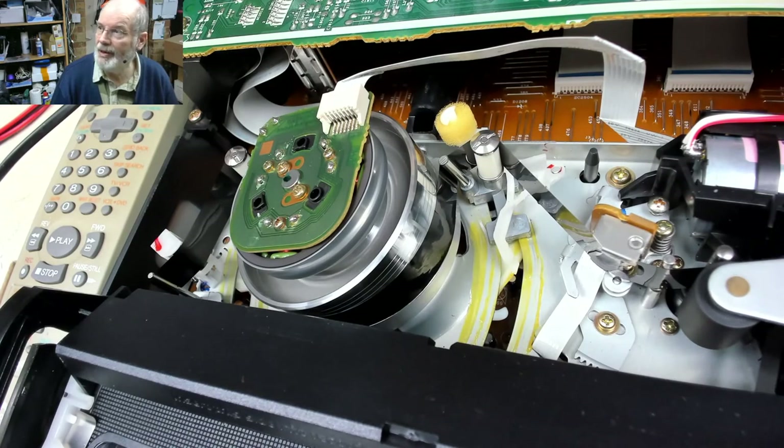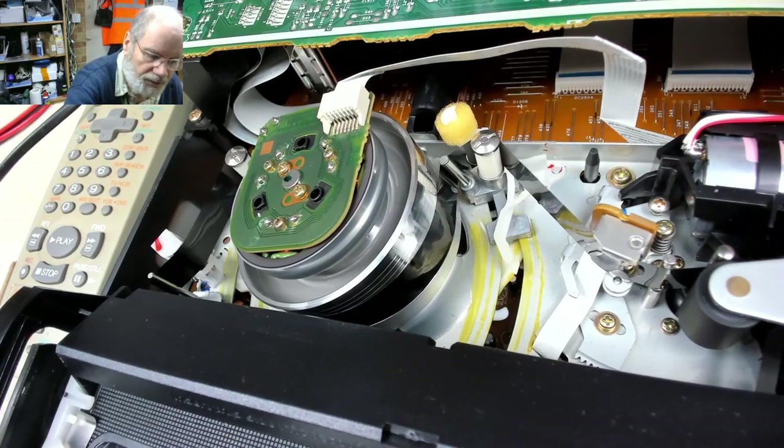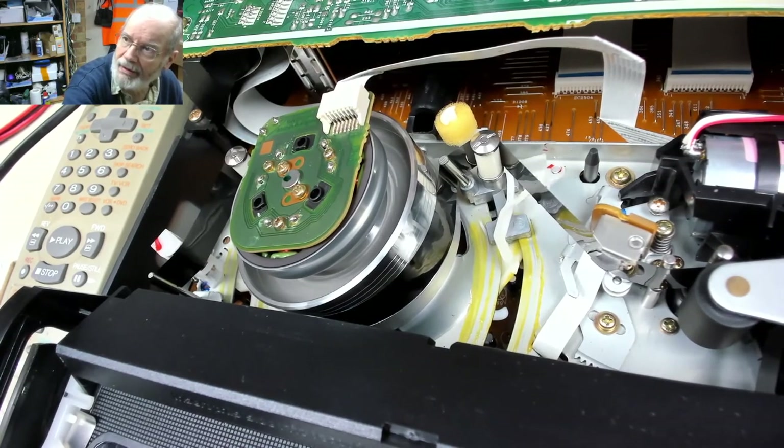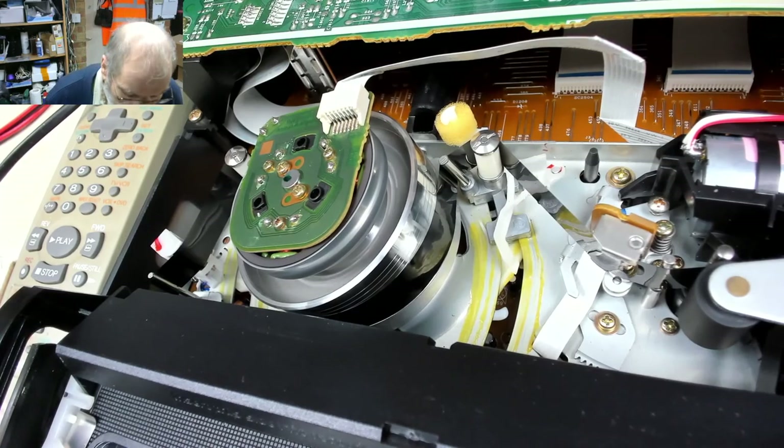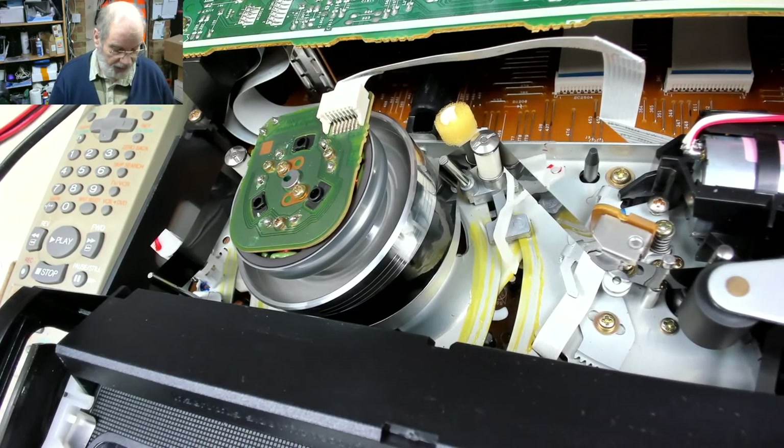It's gone into play but we've still got no picture, no sound. There's a switch on the back for video output - but that's not it. This is a known good tape, so either the heads are completely knackered or there's another fault.